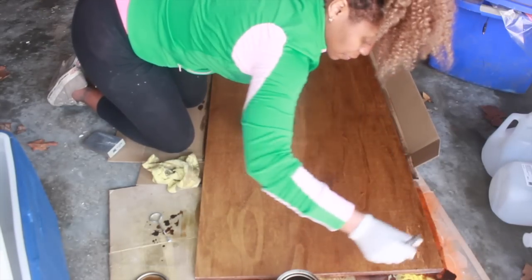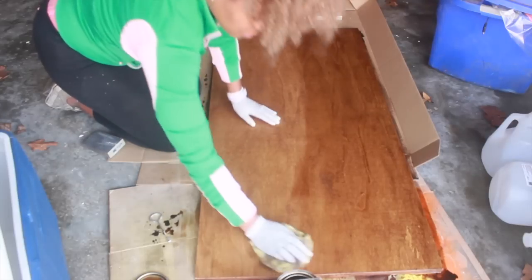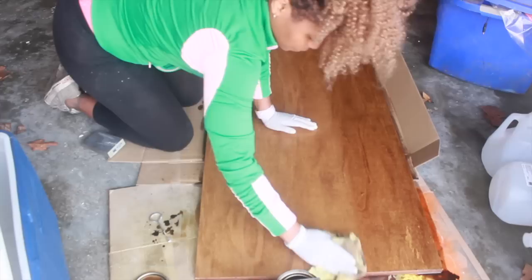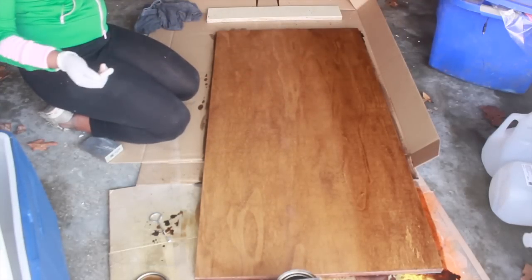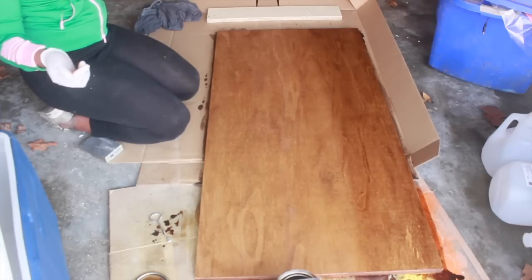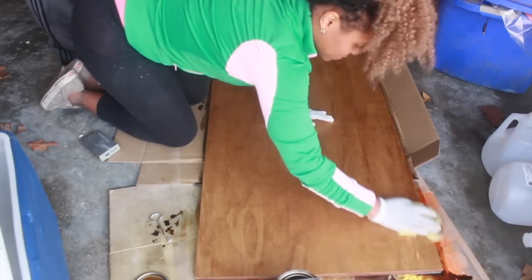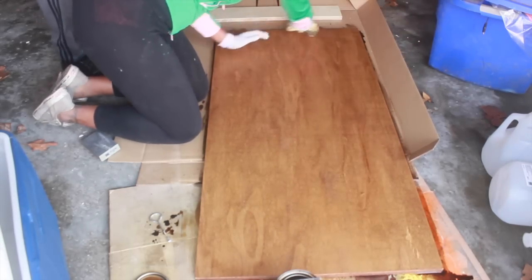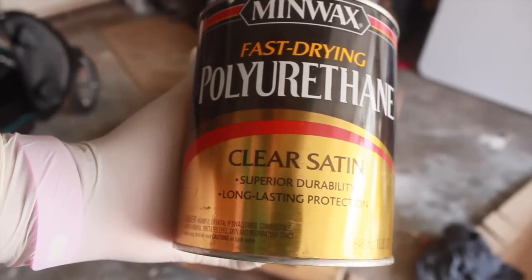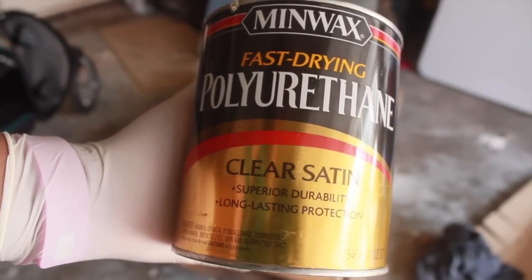Then you're going to take a separate rag — separate from the one you used to wipe off the dust — and start wiping off the excess stain that didn't soak into the wood. I was really excited at that point to start seeing my handiwork. I'm just going to continue wiping off the rest of the stain. You have the option of doing another coat, but I was pretty satisfied with the color, so I'm going to move on to the polyurethane section of the process.